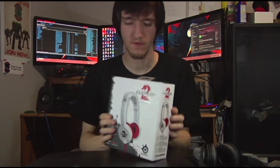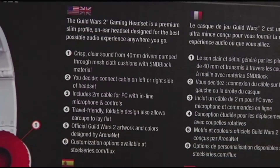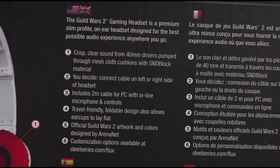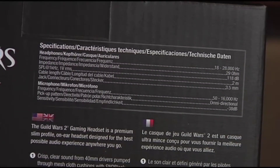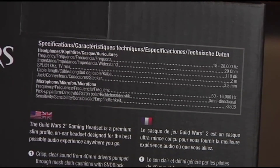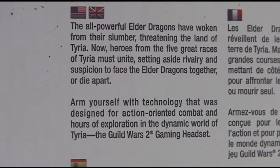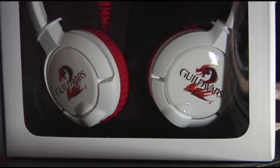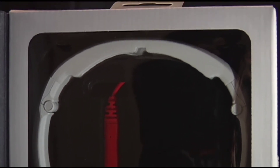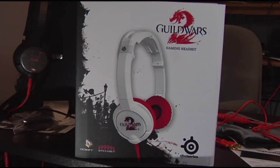Moving on to the Guild Wars 2 box — I have no idea how to open it, turns out it's on the top. I'll butcher this box to get it open — it just pops up from the top. It slides out with the documentation and other things that fall out with it. You only really go to the paperwork when you can't figure something out.